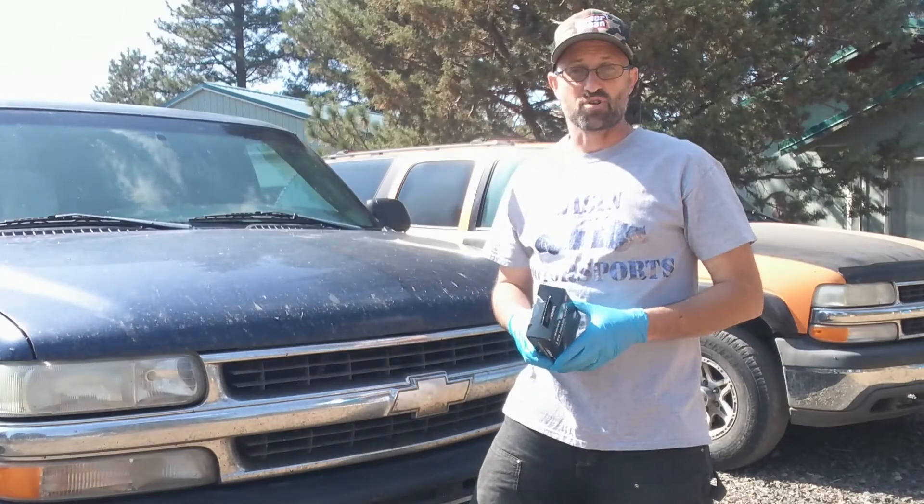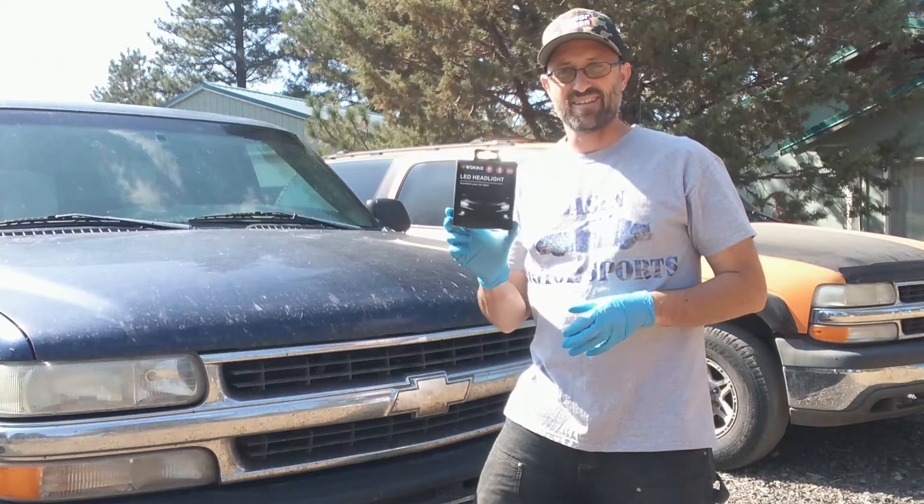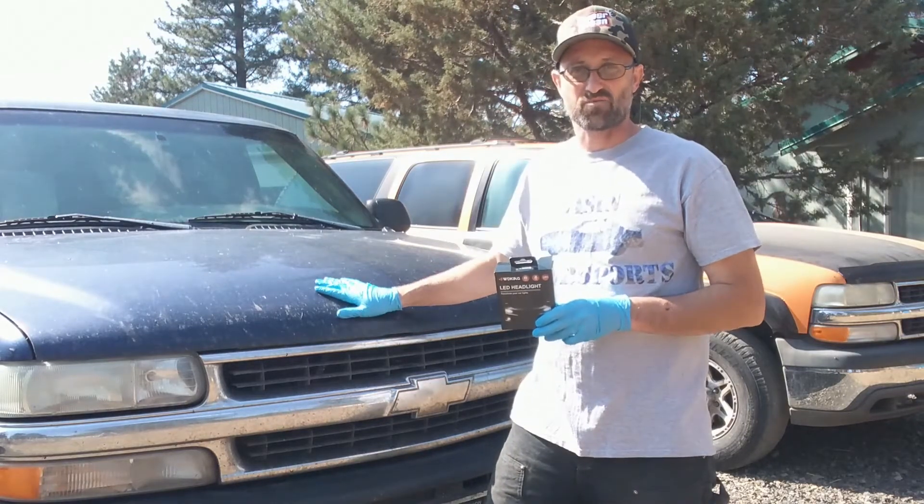Welcome back to the garage here at Basin Motorsports. I'm Kanan, and today we're going to install a set of 9006 LED headlights into my 2003 Chevy Suburban.